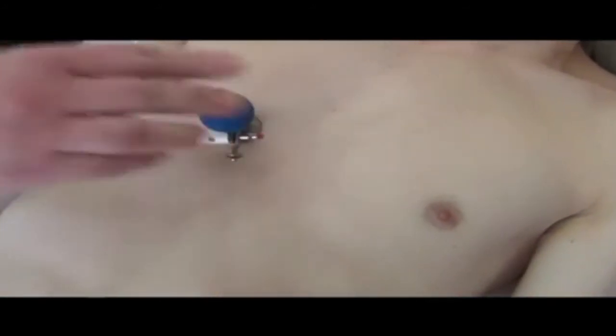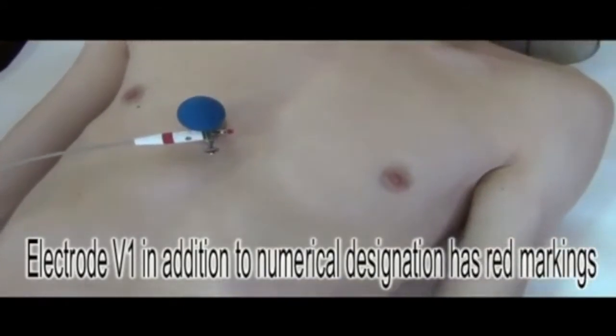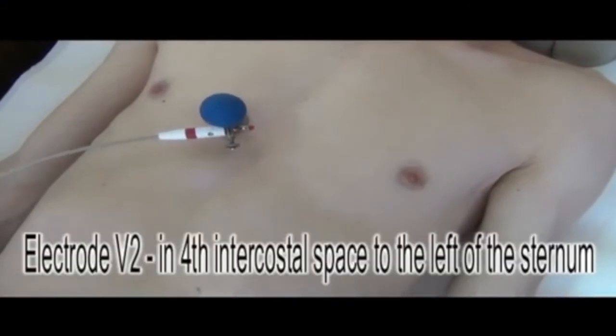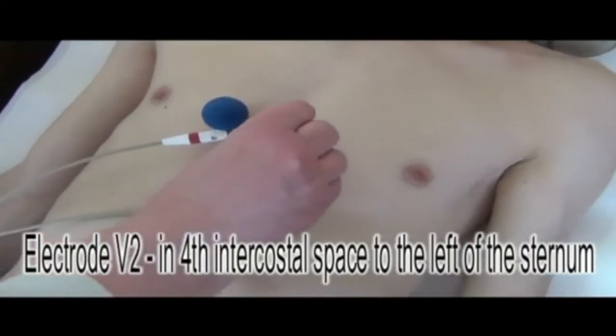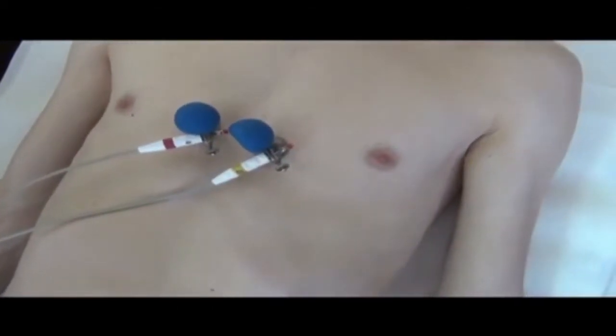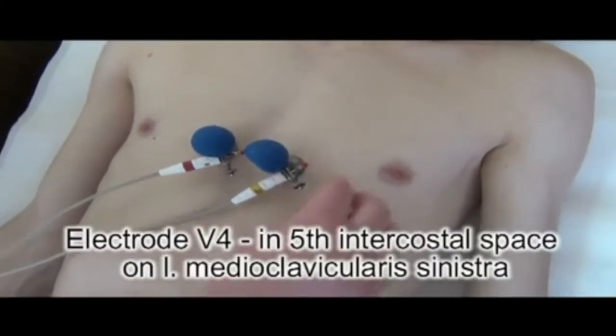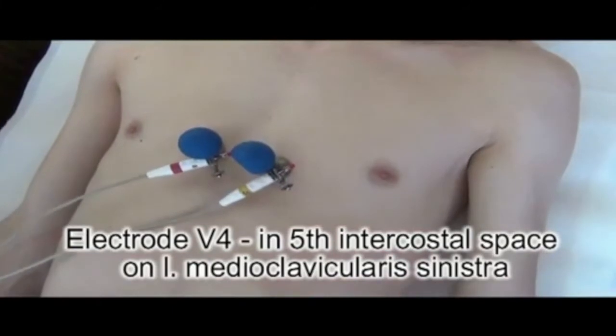Fix electrode V1, which as usual has red color. Electrode V2 should be placed at the 4th intercostal space to the left of the sternum. After this, we should fix electrode V4 at the 5th intercostal space on the left midclavicular line (linea mediaclavicularis sinistra).